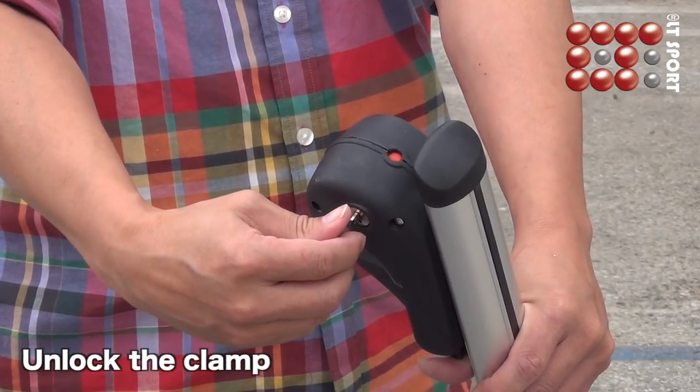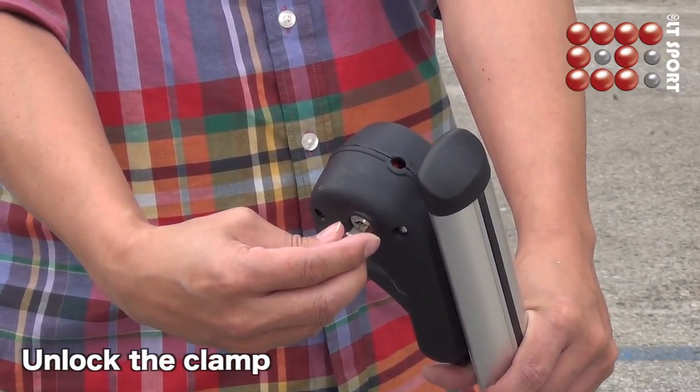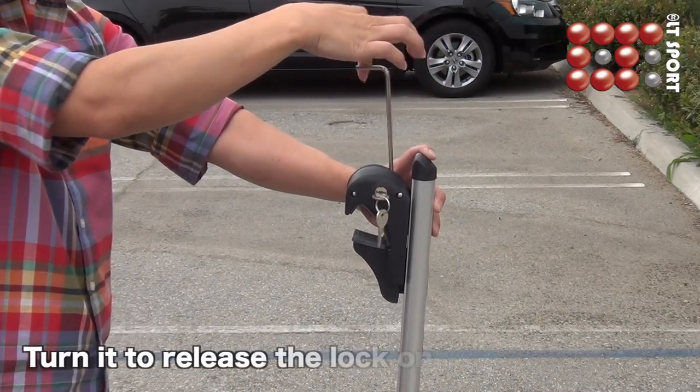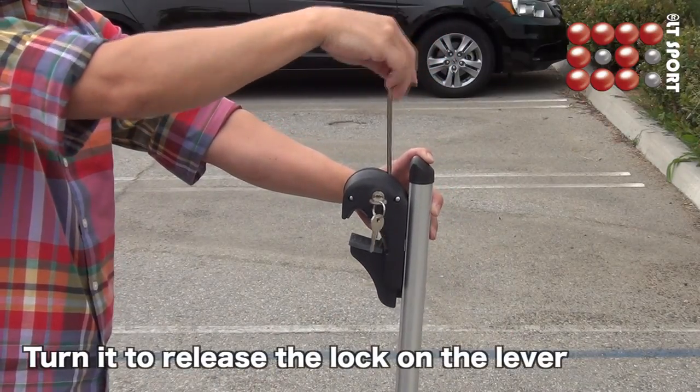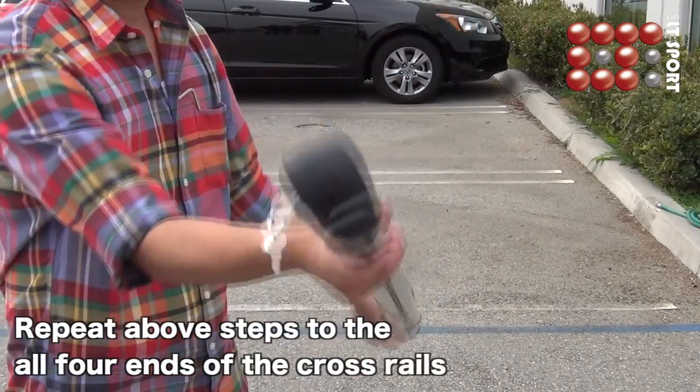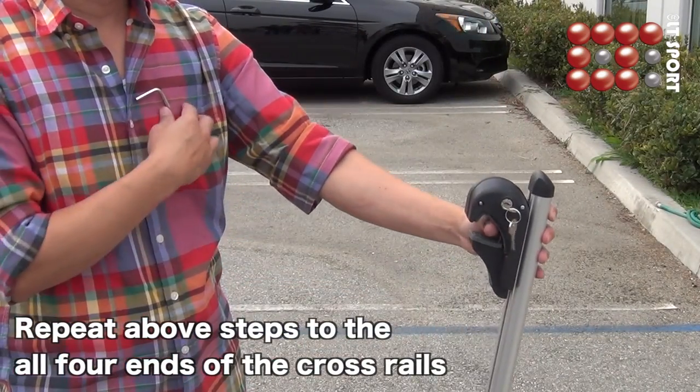Use the key to unlock the clamp and make sure it changes to black. Insert the hex wrench into the adjustment gear and turn it counter-clockwise to release the lock on the lever. Repeat the above steps for each side of the crossbar.